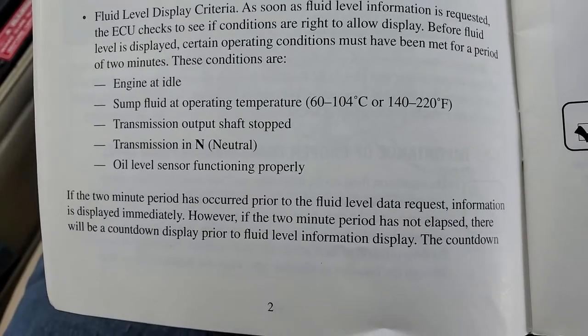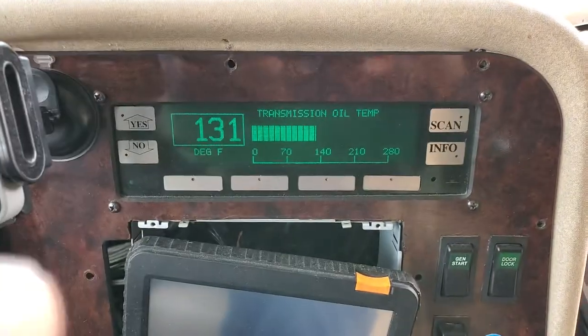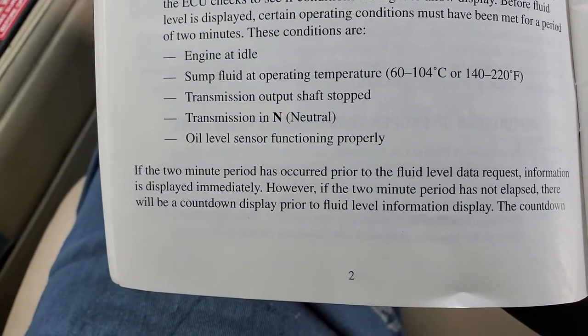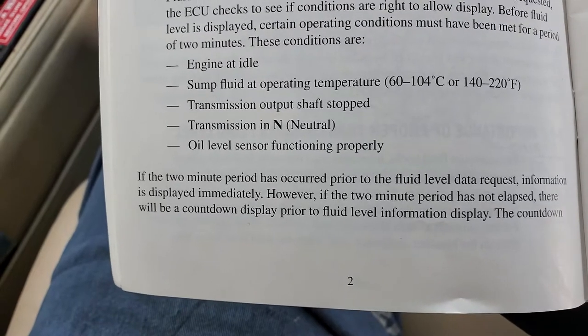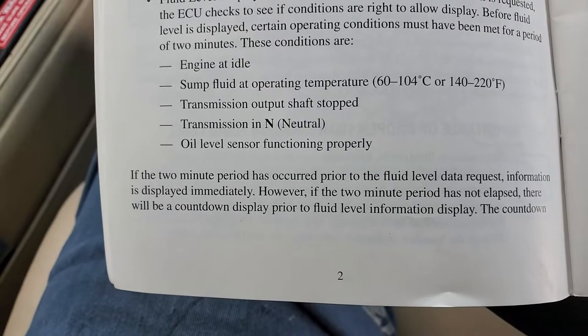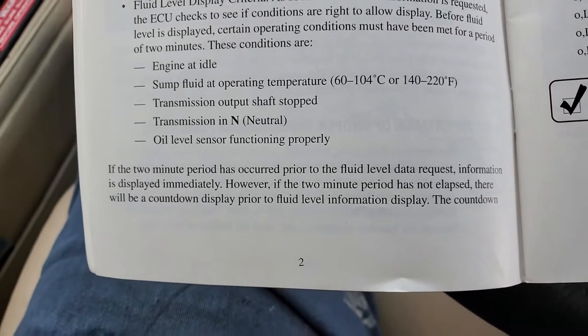Sump fluid at operating temperature — that should be 140 to 220 degrees Fahrenheit. She is 131, so she's coming up. Minimum temperature: 140. Transmission output shaft stopped. Transmission in neutral. Oil level sun sensing functioning properly — that's very important. I still do the stick check, but if I pull up somewhere at the fuel stop or whatever and don't want to get a long rod out, I just do this check.